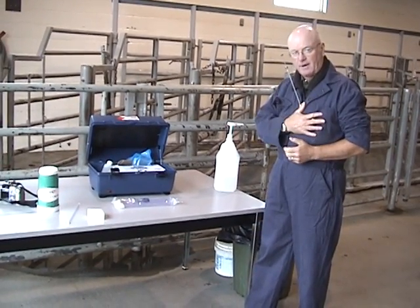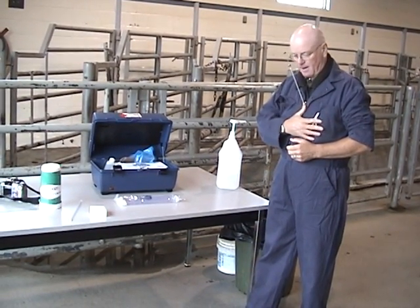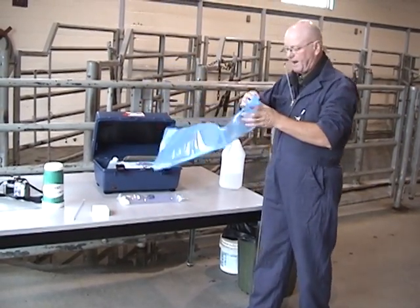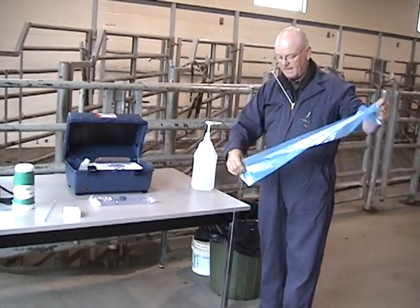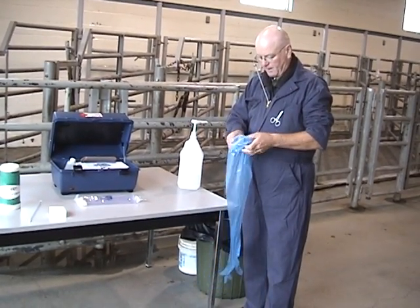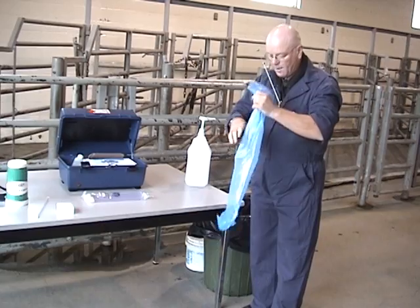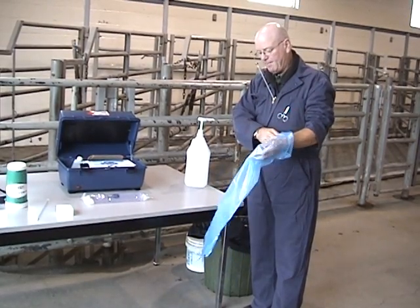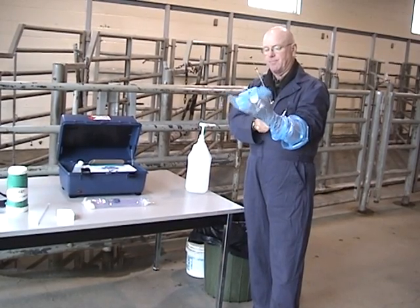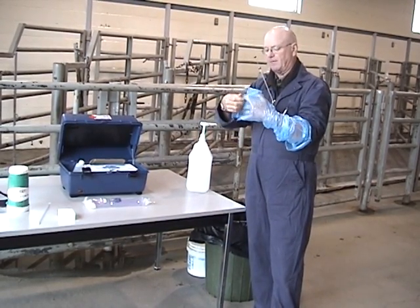We've got our gun loaded and protected within my coveralls. We're now going to get ready for entering the cow. We're going to take a disposable plastic sleeve. I'm pointing to the cow with my left hand, so I'm going to put the glove on my left hand.